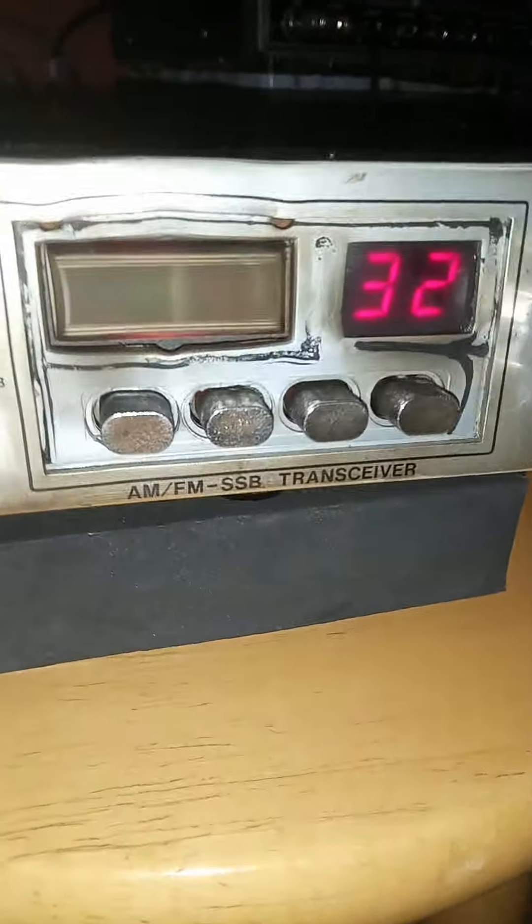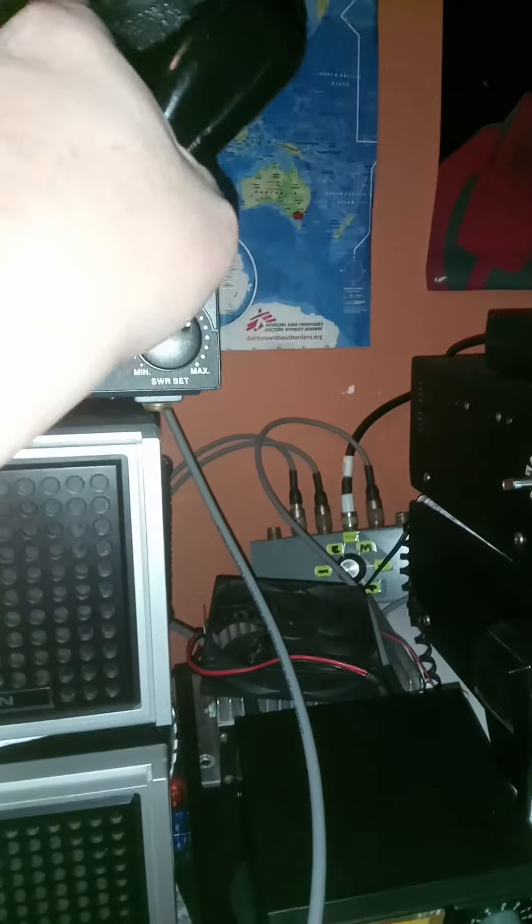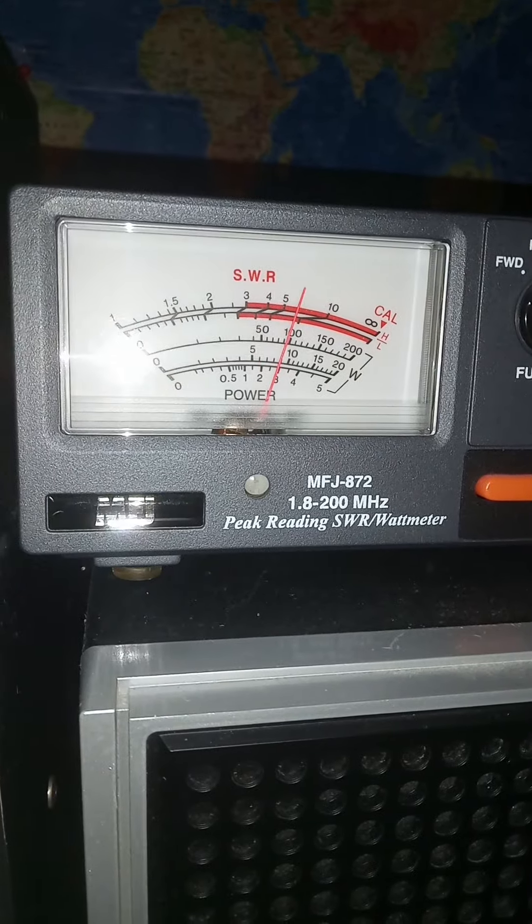Let me key up so you can see what's happening. I've got the power on low — should be about four watts on the 20-watt scale. Flip that down to the five-watt scale — there, about three watts on low.